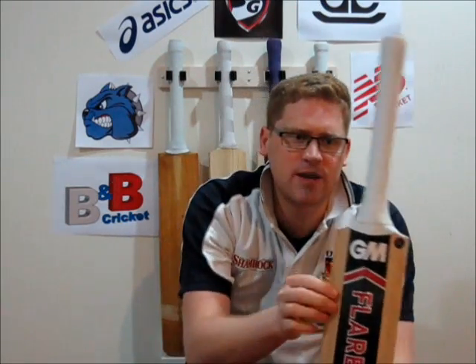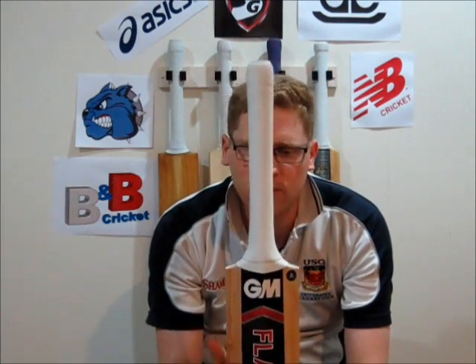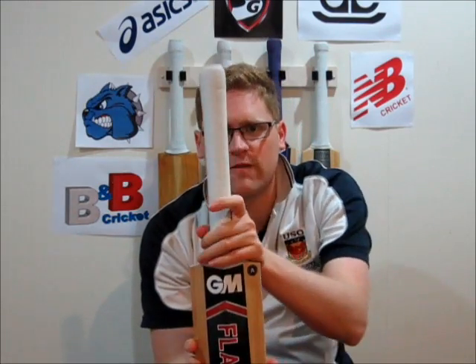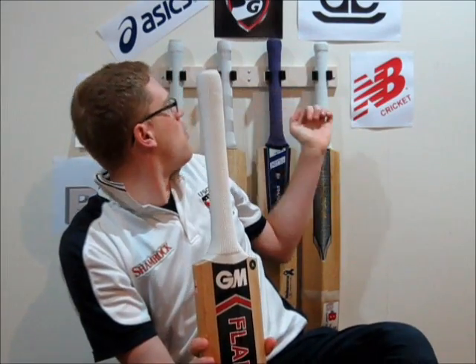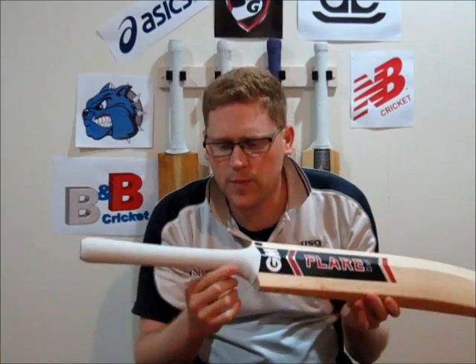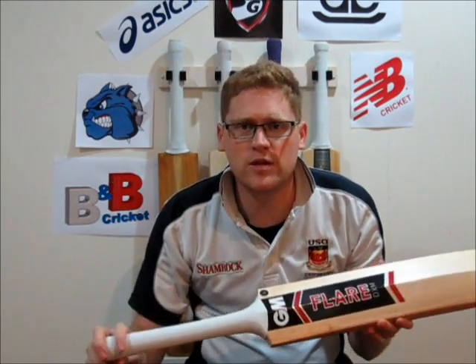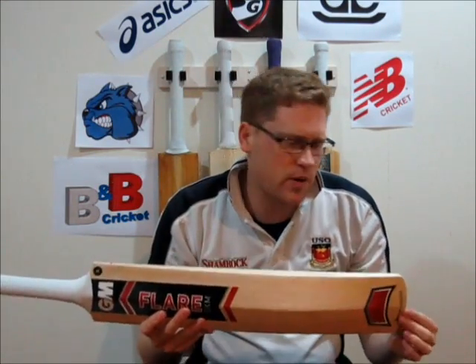The last thing to look at is the actual handle. This bat did come with a different grip that GM bats were coming with last year. However, I've taken that off because I like consistency between my bats. The other two main bats I use come with either a Diamond grip or a Chevron grip. I like a very flat grip because it means I can adjust where my hand is on the handle depending on the conditions, and I don't have to worry about something on the grip I'm not used to.